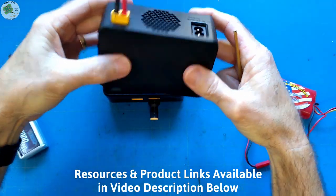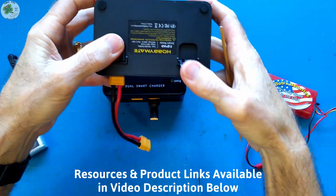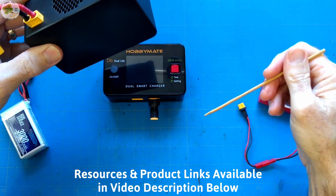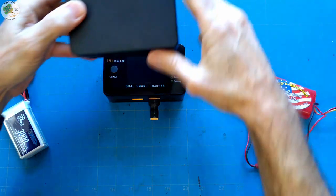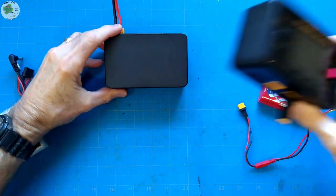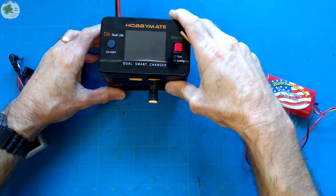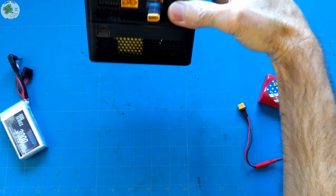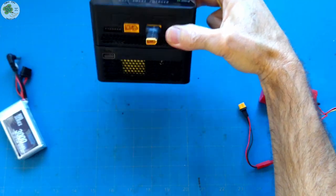By the way, any of the resources and products I mentioned in this video are available through links in the video description below, some of which are affiliate links that help support the TMAC FPV channel. We're going to set the D6 Dual Light charger on top of the power supply — they're magnetized so it won't slip off the stack.